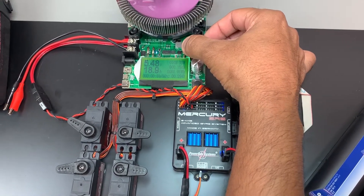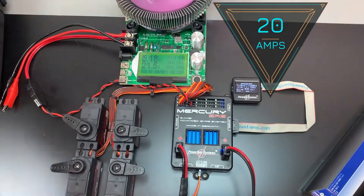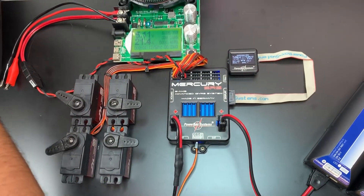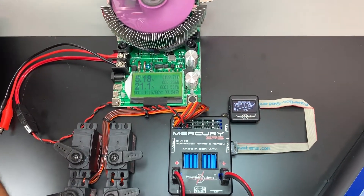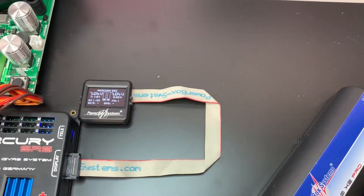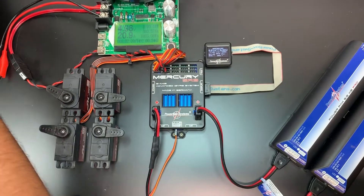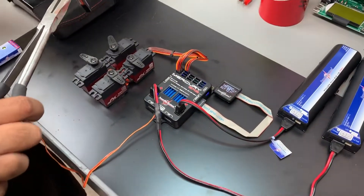Right now we're at 21.6 amps pulling, and we still have complete control of this unit — every single axis, every single servo — running at 7.4 volts. This is pulling 1.53 watts and we're still in operation. We're pulling 21 amps through that channel and our system is still fully operational.